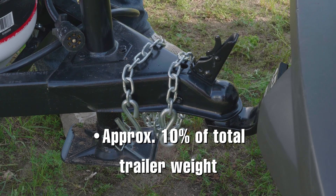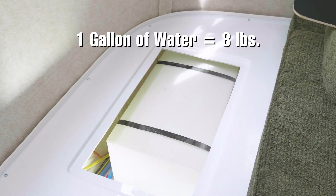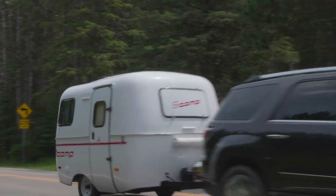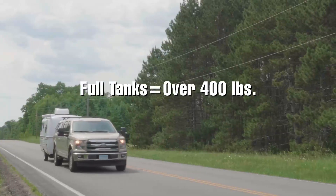There are a few other weight-related items that are easy to miss. Keep in mind you'll probably have some water in your holding tanks — every gallon of water adds 8 pounds. Traveling with full tanks will add several hundred pounds to the weight of your Scamp, and if all tanks are completely full, you may add over 400 pounds to the travel weight of the trailer.